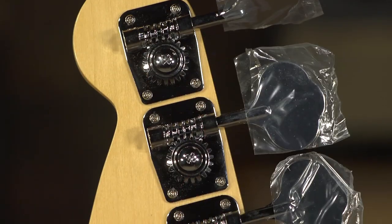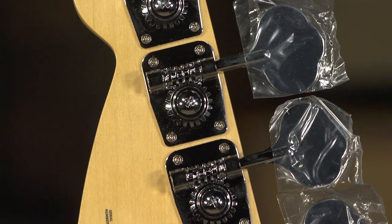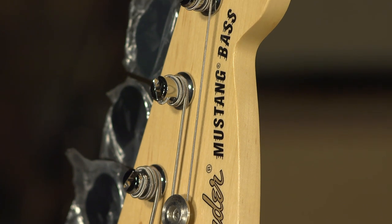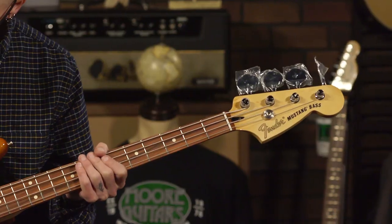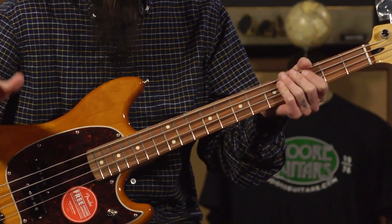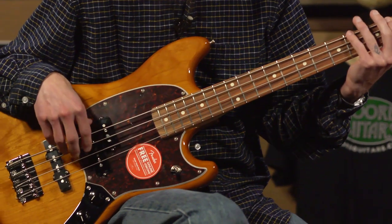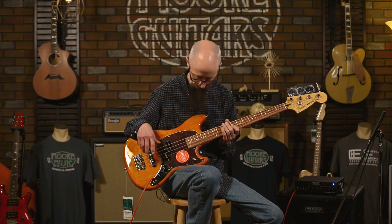It does feature some lightweight tuners. This is a really nice tuner set with big keys — very familiar if you know Fender-style bass guitars. The 30-inch scale gives you a little slinkier feel. This one happens to be strung with 45 to 105 Fender nickel steel strings. They're nice and bright and have a bright, vintage sound to them.